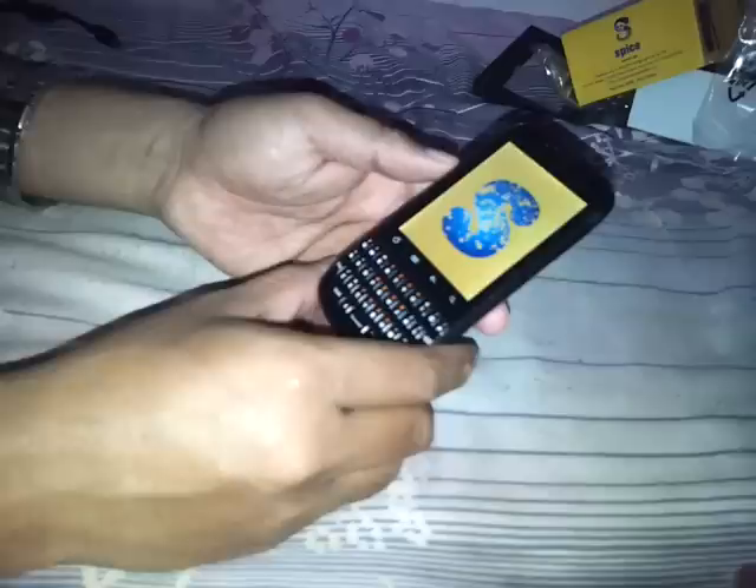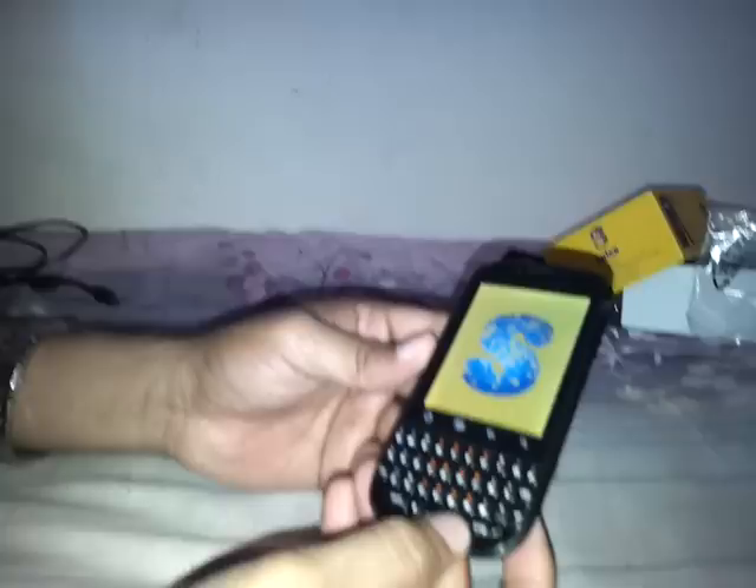I'm able to turn on the phone. Meanwhile, you can have a look at the screen — this is a 2.8 inch screen, looks suitable enough for a touch device. This is the QWERTY keypad. It doesn't look very polished — it's a pretty cheap-looking keyboard and the build quality doesn't seem too great either.